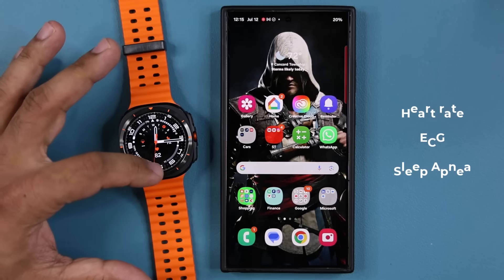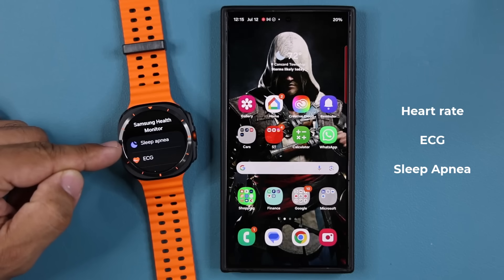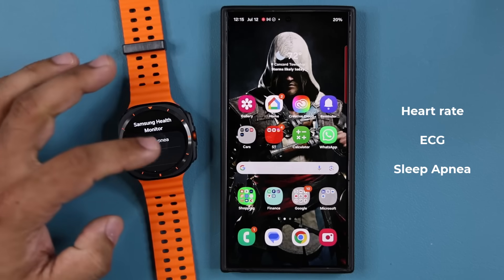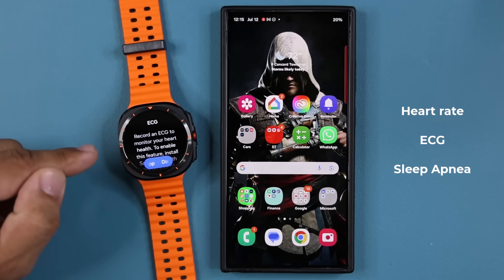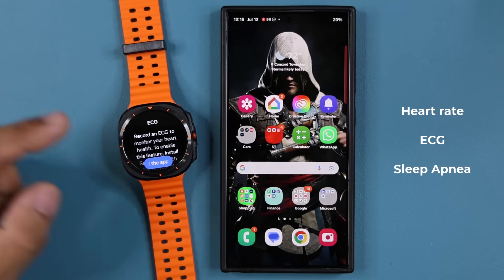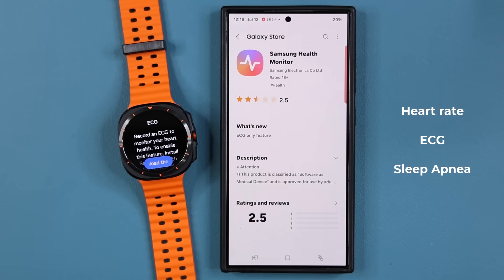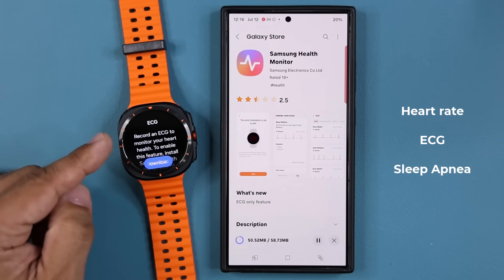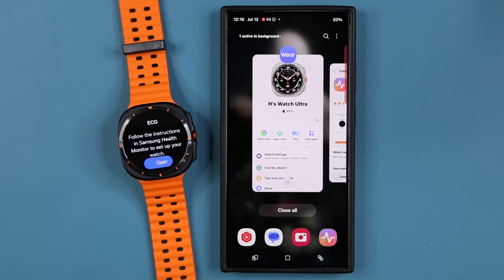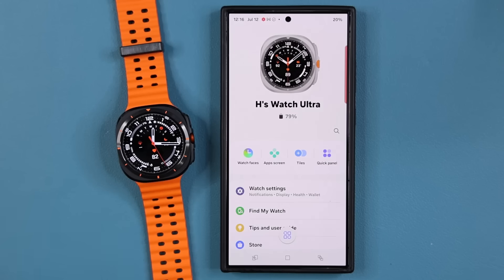In the apps, that is the sleep apnea tracker that is brand new — so when you're asleep, if you have sleep apnea, it can possibly detect it. We have the ECG monitor as well. If I click on that, I do have to download the Samsung Health Monitor app to start measuring my ECG. That could actually track my ECG and I can measure it from the phone.